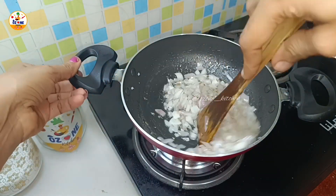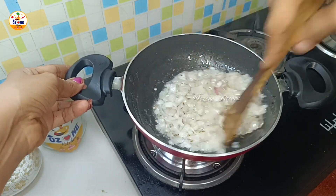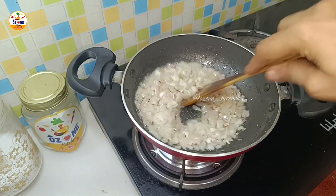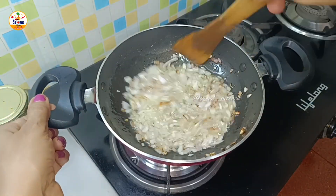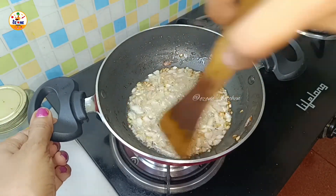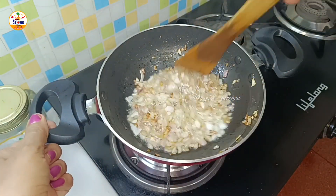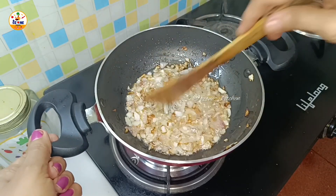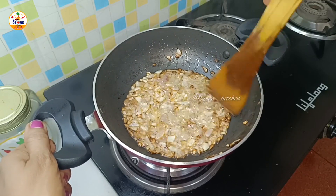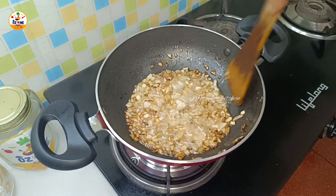We need to chop the onions roughly. We have to cook them until they change color — from raw to yellow and then to a golden color. Slowly the color is changing, and this process takes a little time. Now it is a little crispy and the color is completely changed.